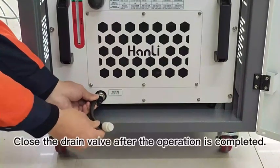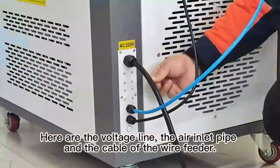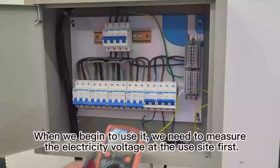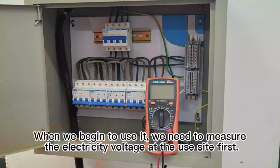Close the drain valve after the operation is completed. Here are the voltage line, the air inlet pipe, and the cable of the wire feeder. When we begin to use it, we need to measure the electricity voltage at the use site first.